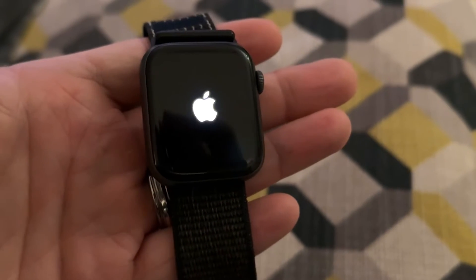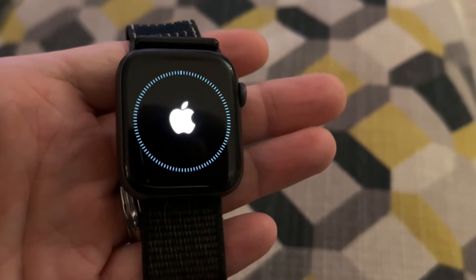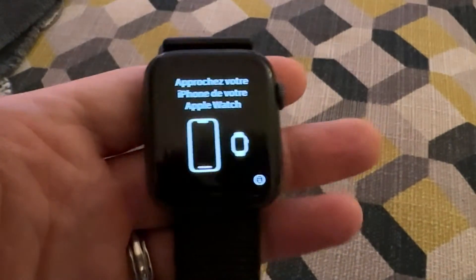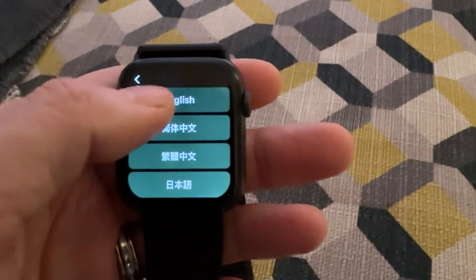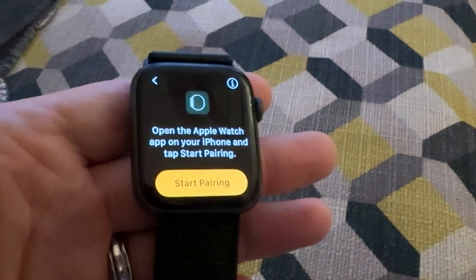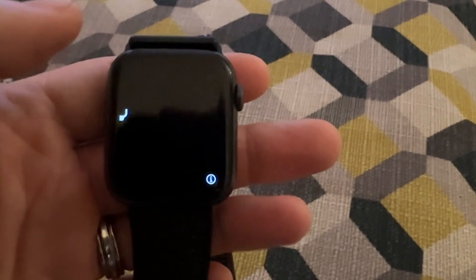Eventually you'll get the Apple logo, one final spin of the wheel, and then you're presented with the Bring iPhone to Apple Watch screen — that's when you know you have completed the process. Just so you know, if you do click the buttons, it takes you in to set your language and then it will ask you to set up from your phone itself. So just hit back, leave it on the Bring Phone to Watch screen, and you're done.